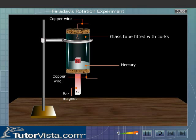Take two copper wires and insert the free ends from the lower and upper ends of the tube. The end of the copper wire inserted from above is bent to form a hook. The copper wire fixed at the lower end of the tube is in contact with mercury.